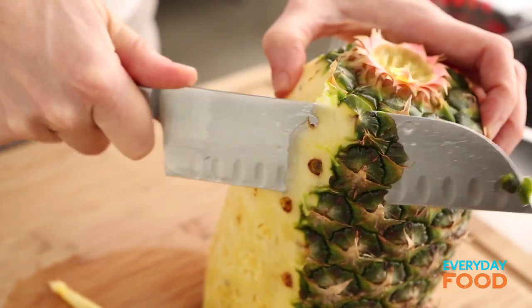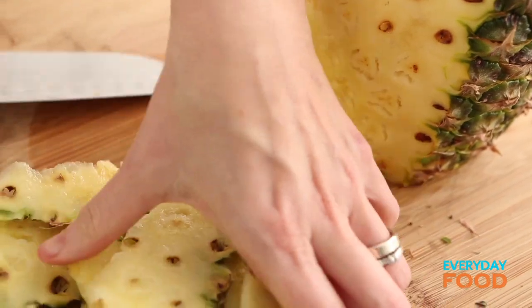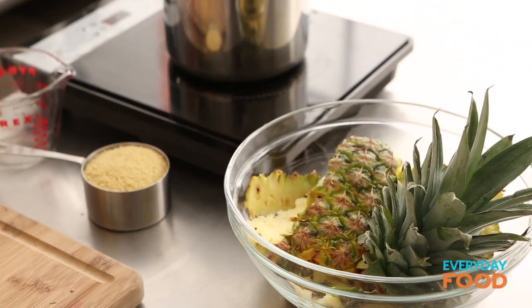I err on the side of leaving some of the eyes and then just go back in and remove them afterwards — that way I don't waste anything. You can take these peelings and put them in some water, let them sit overnight in the refrigerator, and then drink it. It's a delicious beverage. Cut eight quarter-inch thick slices.